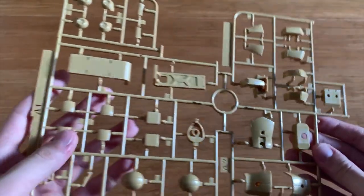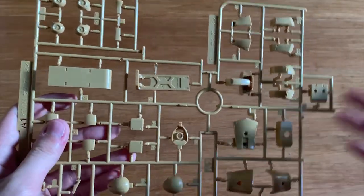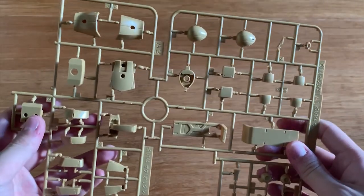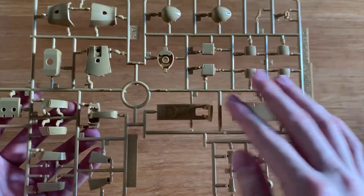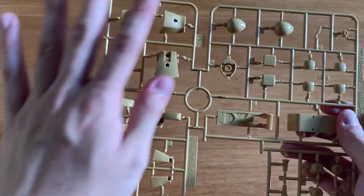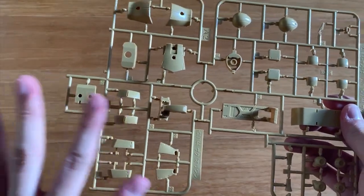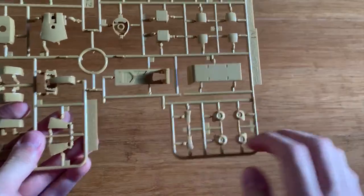This is the A1 and A2 runner — they are attached together. When we look at the instruction menu, there's a lot of parts that got left out. This is the back shield, which is not going to be used. This is the Zaku head, the handpiece armor, the side skirt, front skirt, back skirt, and the torso part as well. This is part of the arms.